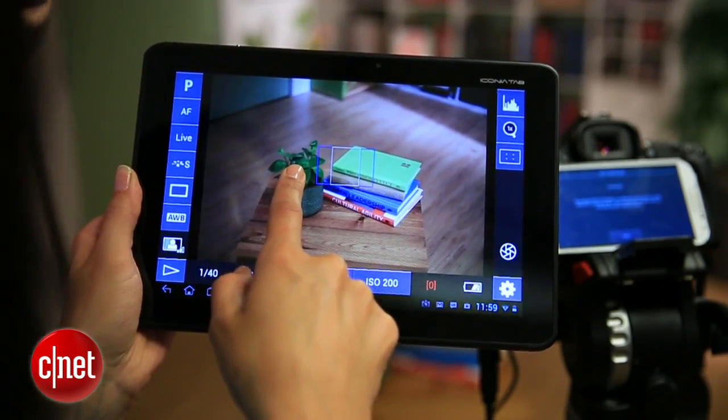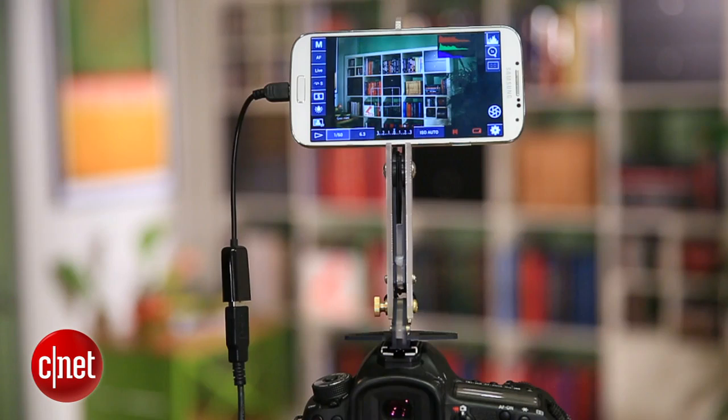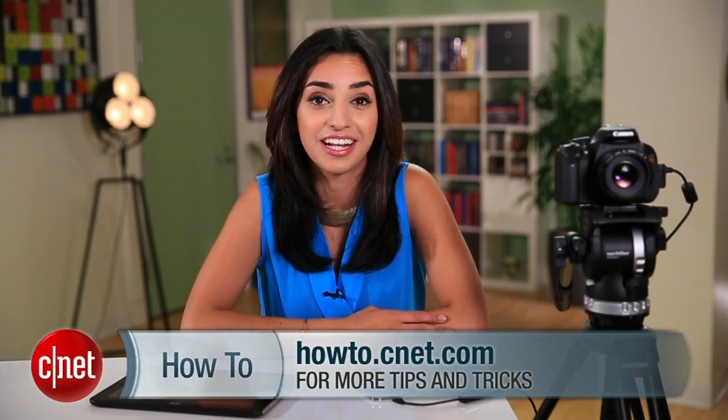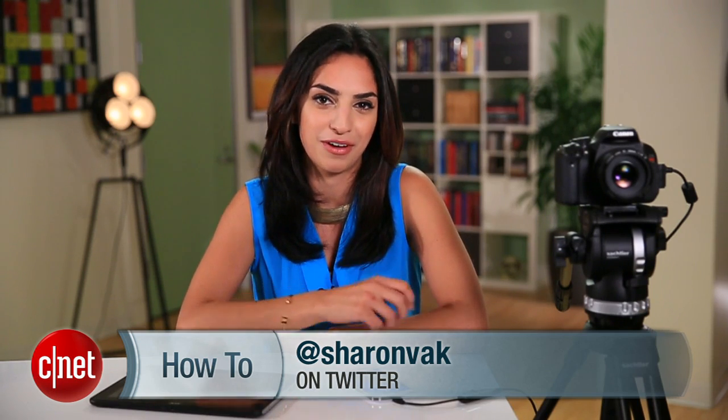If you end up using this setup often, you might want to consider mounting your phone to the camera or the tripod somehow. And don't forget to bring extra batteries for your camera and for your phone. For more tips on how to use DSLR controller, check out my blog at howto.cnet.com. And as always, if you have any questions, hit me up on Twitter. For CNET, I'm Sharon Backman.